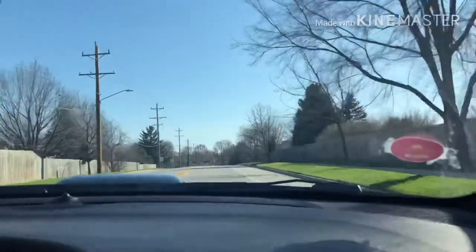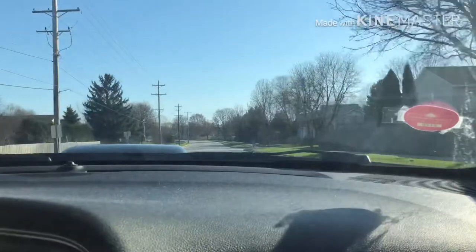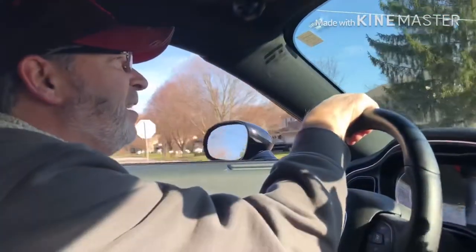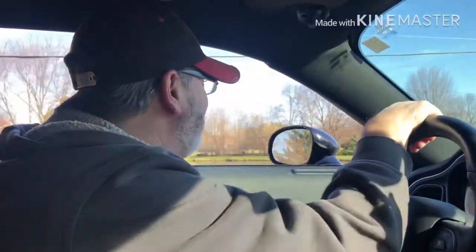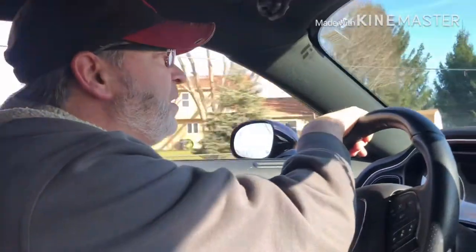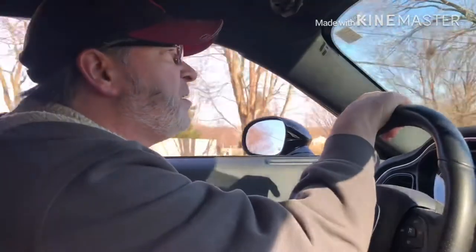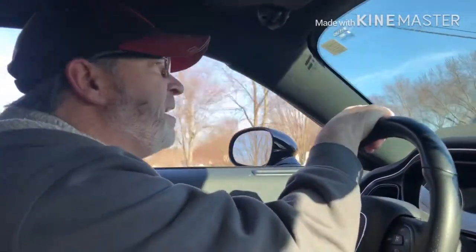Pedestrians going real slow. You guys remember you shouldn't be out here doing what I'm doing — we're supposed to be sheltering in place. But I feel pretty sheltered in my car right about now. There's a bunch of people out in the streets. I don't want to get too crazy — I'm kind of getting back to my neighborhood here.